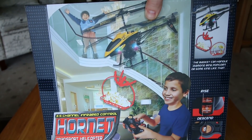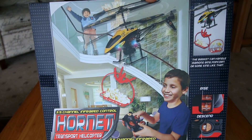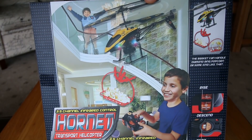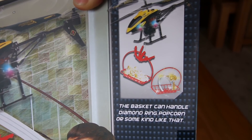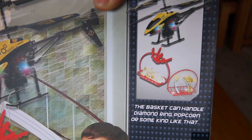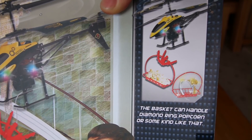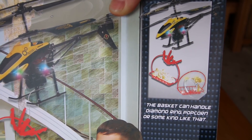As you can see these dudes look like they're having fun — judging by that massive house I'd say their parents are loaded. The basket can handle a diamond ring, popcorn, or something like that. Well, that's a pretty random sentence. So yeah, it doesn't look like it can carry the heaviest of objects, but either way let's get inside.